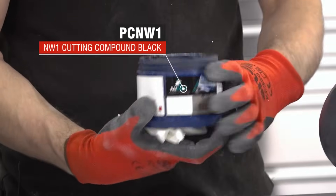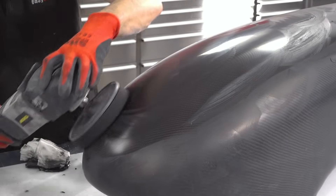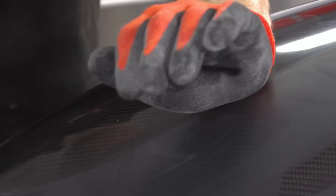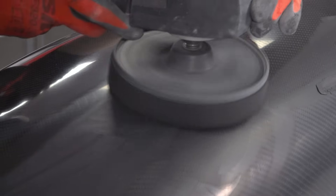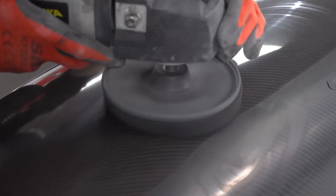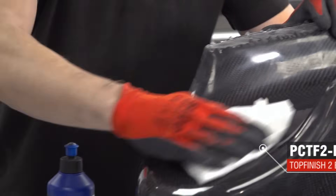The last step is to polish out the fine 2000 grit scratches. We're using the NW1 polishing compound, applied sparingly onto the part and then buffed using a soft foam pad on a rotary polisher. Make sure to keep the polisher moving to avoid getting any areas too hot — it's okay if it feels slightly warm, but anything more than this and you should stop and allow it to cool. The NW1 comes in black and white; for carbon I tend to use black, as any residue left in fine pinholes will blend in. This compound is self-diminishing, meaning that the more you work it, the finer the polish it offers. If you want to take it one step further, you can enhance the gloss even further using the top finish, applied and buffed in just the same way.